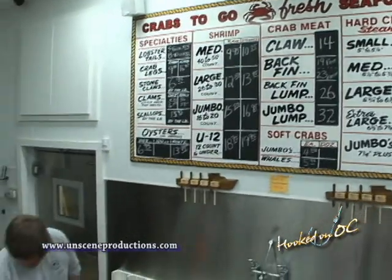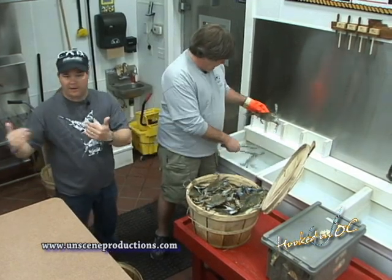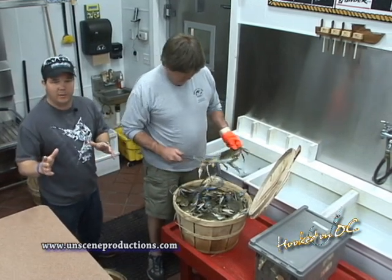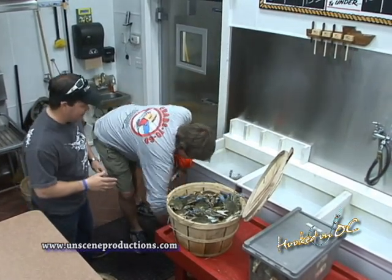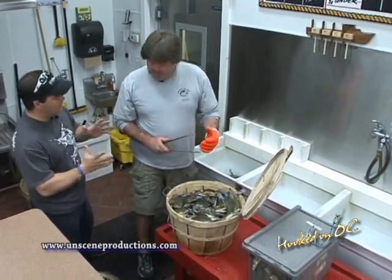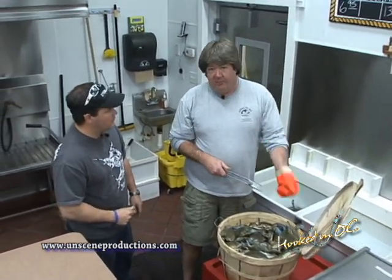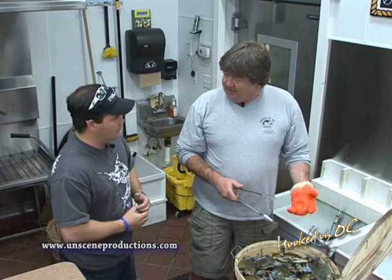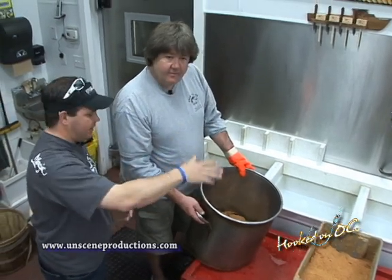We're at the grading station at Crabs To Go behind the counter in the kitchen, here with Johnny. These guys have been here for 16 years, so there's no lack of experience. I noticed you're dropping these guys in ice — is that something you'd suggest for people to do at home also? Absolutely. It calms the crab down. You'll be able to fold their claws and put them in the pot to spice them. It makes for a nicer product, keeps the claws on, and keeps the moisture out so the crabs don't get mushy.